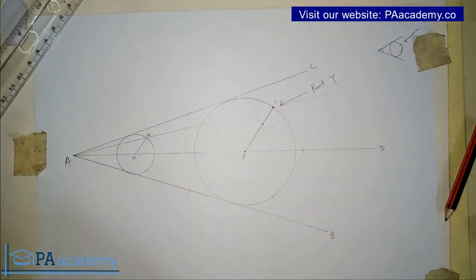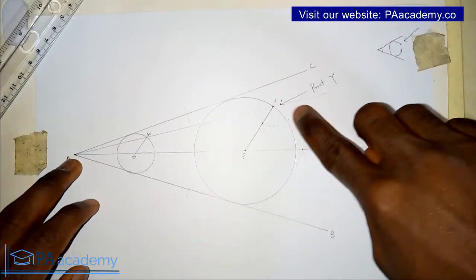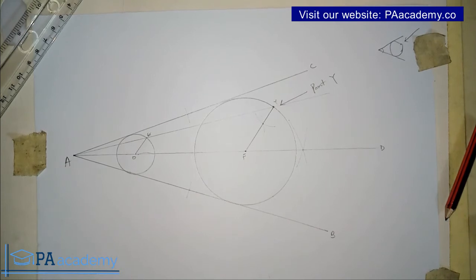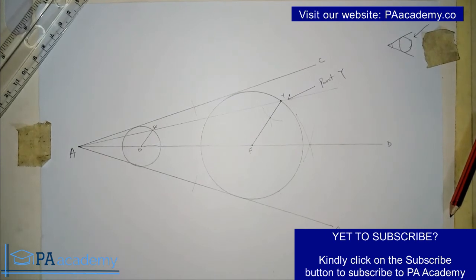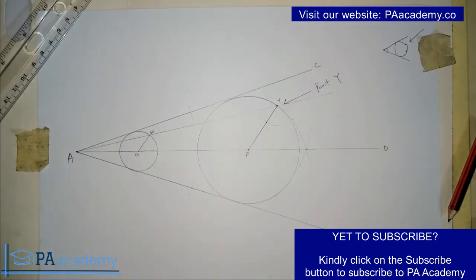I've made the circle bold so you can see clearly that the circle is touching line AB, line AC, and the given point Y. This is how you go about it when you are asked to draw a circle inside an angle to touch a given point and the two sides of the angle. If you find this video helpful, click the thumbs up button. Leave any questions or video requests in the comments. Please subscribe to PA Academy and visit our website paacademy.co. Check out our playlist on technical drawing for more videos. Thank you and I'll see you in another video.